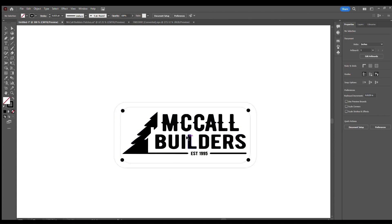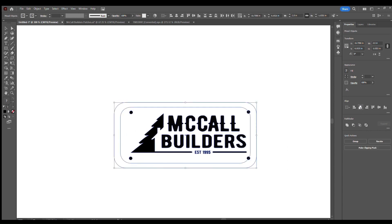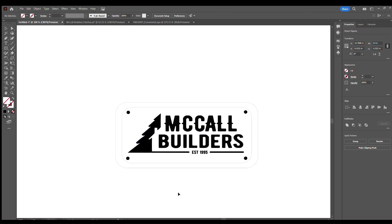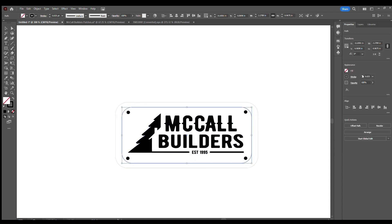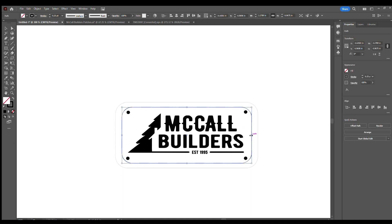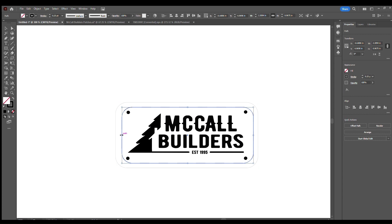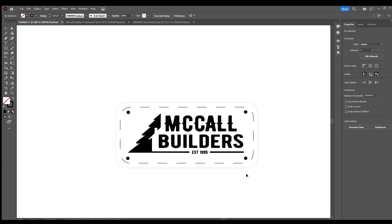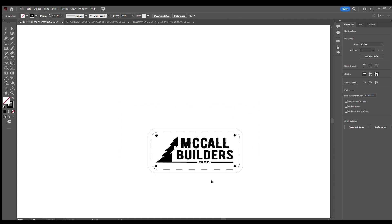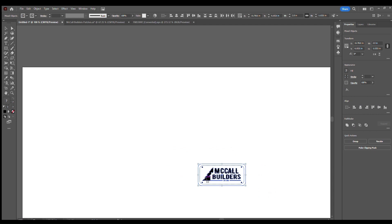I'll center everything and bring things into position — things aren't always exact but they're close. The design here needs to get shrunk down slightly. I always send my customers a mock-up, so I'll send them basically this for approval just to make sure everybody's on the same page and happy with their design, and there are no discrepancies when the product is delivered. I'm pretty happy with how that looks.